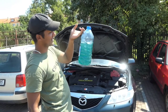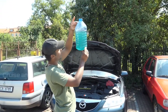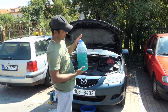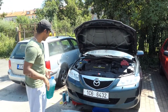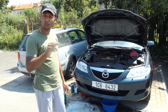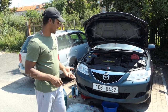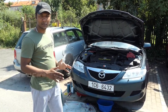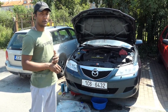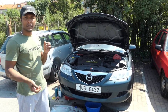Now we have to drain the coolant. We have to cool it and remove the sediments. We have to clean it with fresh coolant. We are going to wash with pipe water. We are going to wash with distilled water. We have to wash with pipe water. We will wash with fresh coolant.